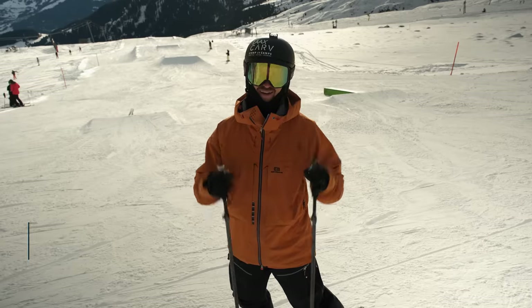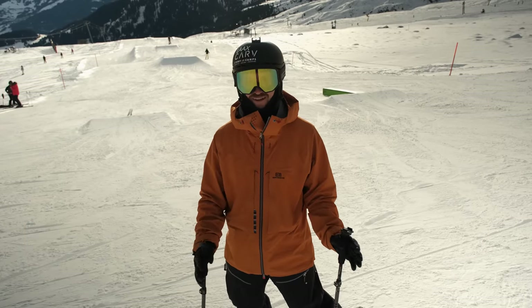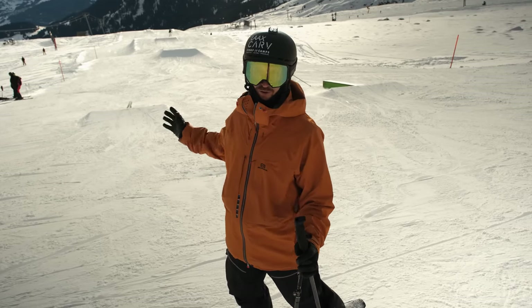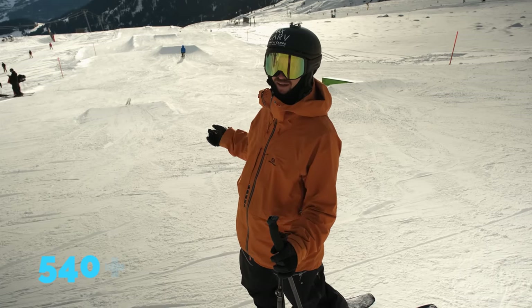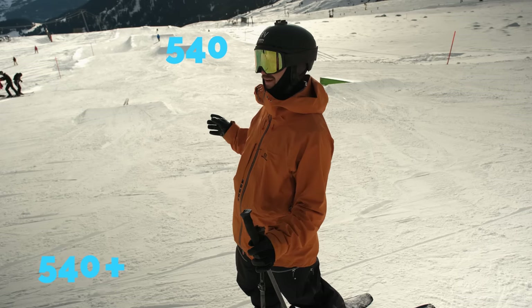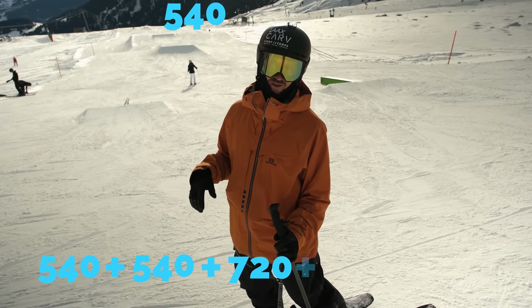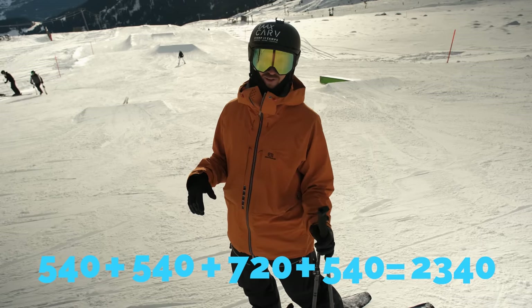Drill 8: Spin to win. Here's a fun drill — I really enjoy it in the spring. Me and my friends might challenge each other doing this. First of all, you've got to guess how much you can spin on your way down and then try to achieve it. So I think you can do a 540 next to the rail, followed by a switch five — because it's a bad omen to revert when you're doing a line — then into a 720 over the little jump, and then a 540 over the flat box: a 2340 degree rotation throughout this run.